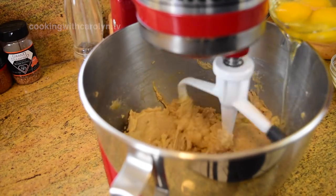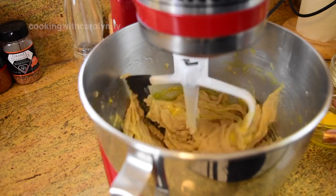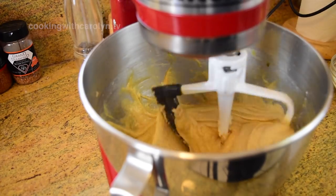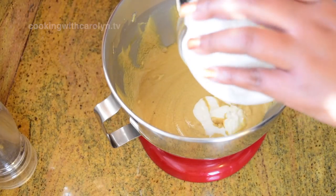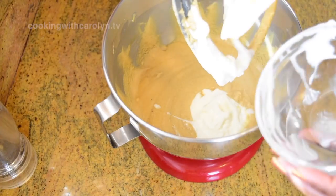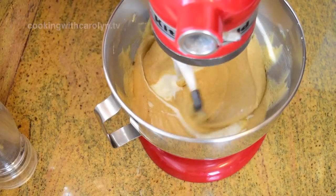To the butter and sugars already being creamed, I'm going to add my eggs one at a time — there are four. Next I'm gonna go in with some pure vanilla extract, and then I'm gonna follow that with some sour cream. If you don't have sour cream, a good replacement is Greek yogurt. But don't just leave it out — you are wasting your time if you leave it out.